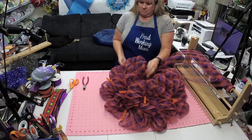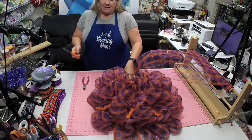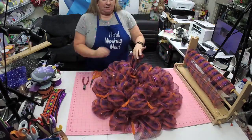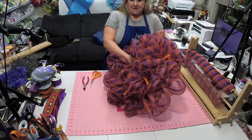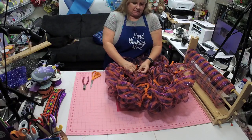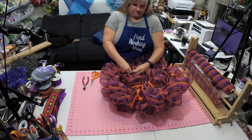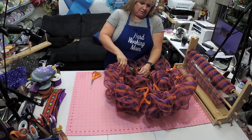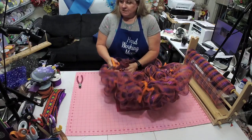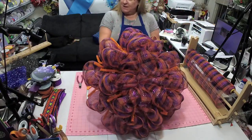Now I'll just cut this off because there's not a whole lot left and I don't really need to go back and forth — this is nice and full. I'll cut several inches and then pull it down and tie it on with another zip tie. I always like to cut more than I need and then trim off what I don't need, because the worst thing is to figure out you don't have enough to pull around. So you see how nice and fluffy it is.